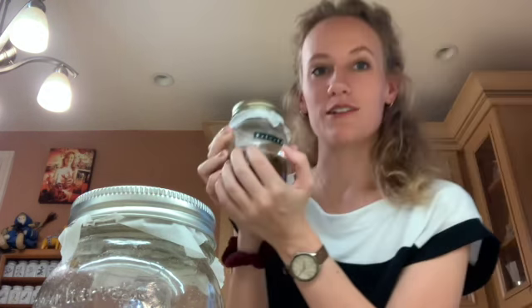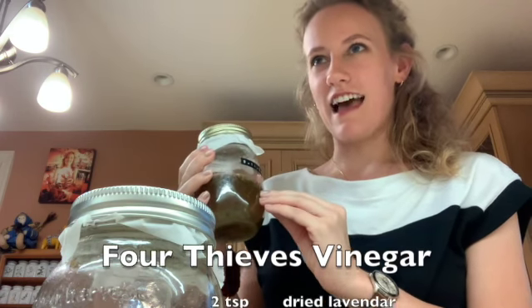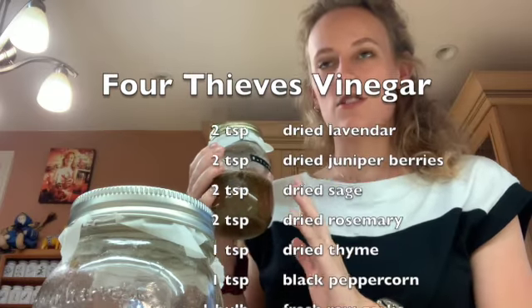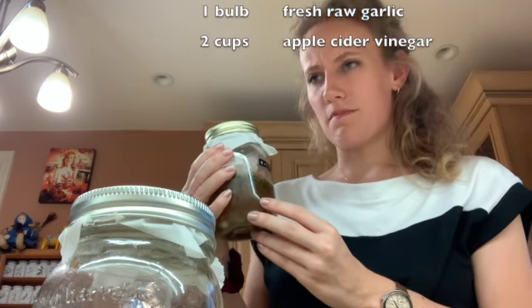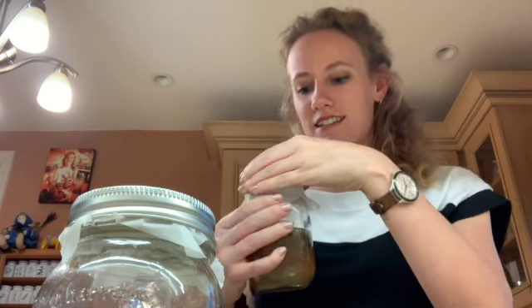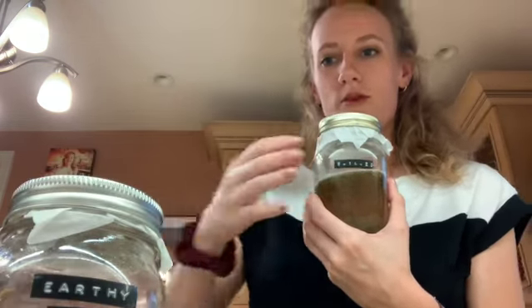I made this a month ago — September 14th, 2020. It has lavender, juniper berries, sage, dried rosemary from the garden, dried thyme, peppercorn, garlic, things like that. I have one labeled as normal and one that smelled more earthy because I accidentally put in too much thyme.